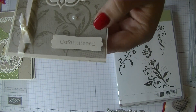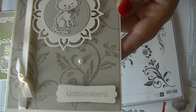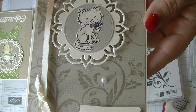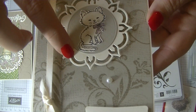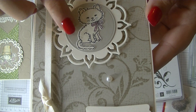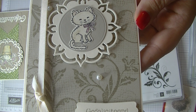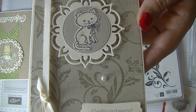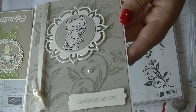Then I took my 'Gefeliciteerd' again from the Luchtpost van Marianne Design. Took some pearls and some Very Vanilla ribbon. Then this piece is one of the cutout dies from the Eastern Palace Suite, and I thought it was really cute to use on here. Then I just took a circle — I didn't have my layering circles yet, so I'm not really sure which one that is.